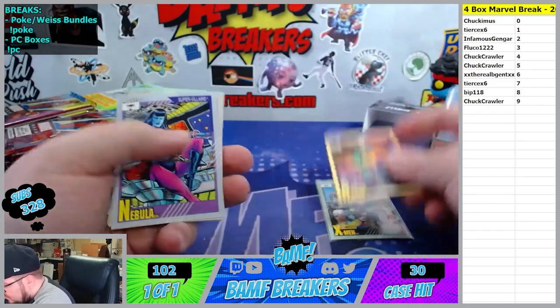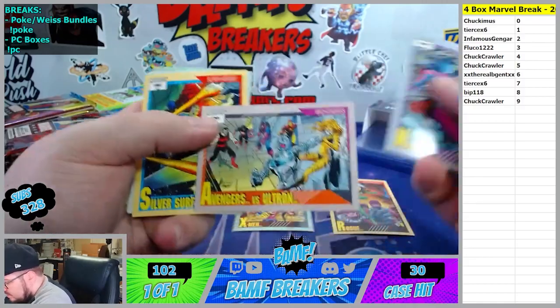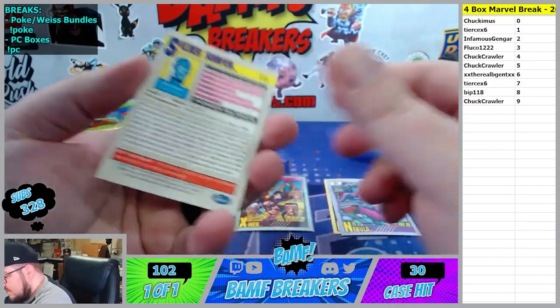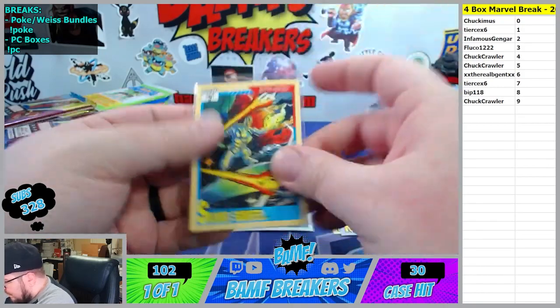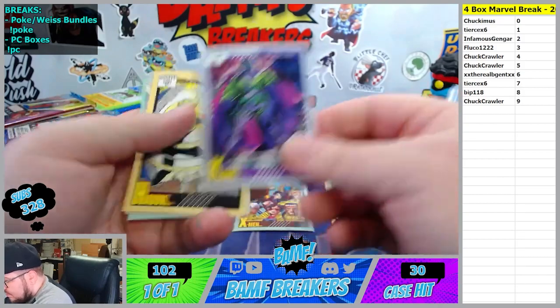Rogue at the two spot. Nebula - Avengers versus Ultron - four spot, that's cool. Oh let's go Silver Surfer, oh yeah baby!